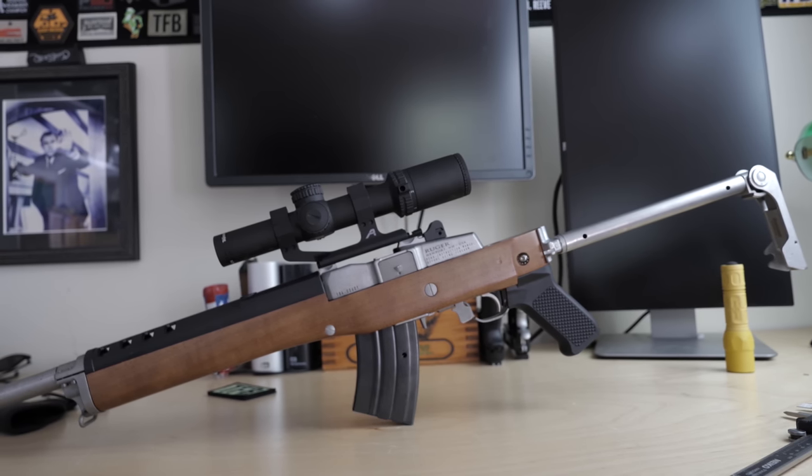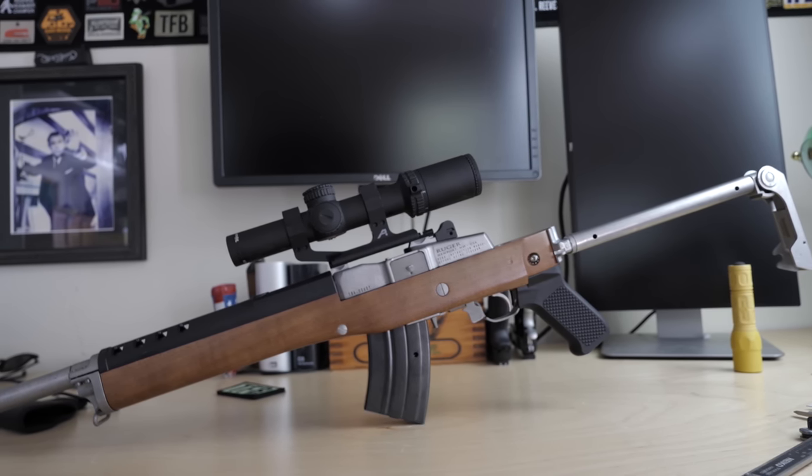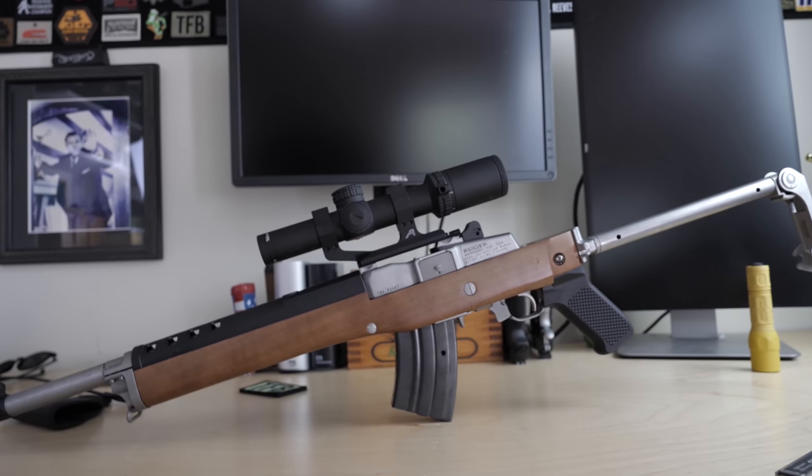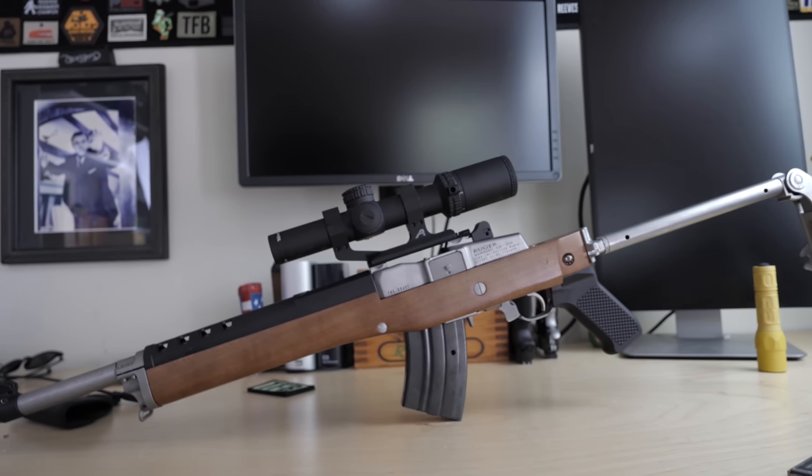For the sake of clarity, I'm talking only about the newest generation of Mini-14. These all have a serial number prefix of 580 or higher. There were several technological advances that Ruger integrated, primarily aimed at increasing accuracy. The Mini-14's really a dope gun. Don't try to tell me it's super inaccurate — maybe back in the 1980s, but now the Mini's got swag.